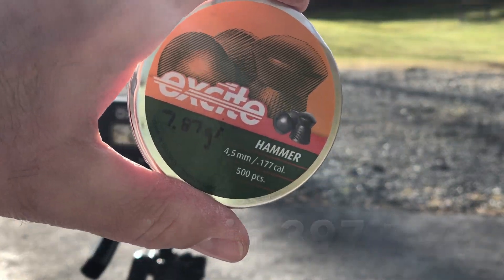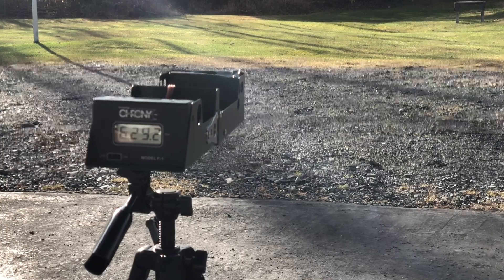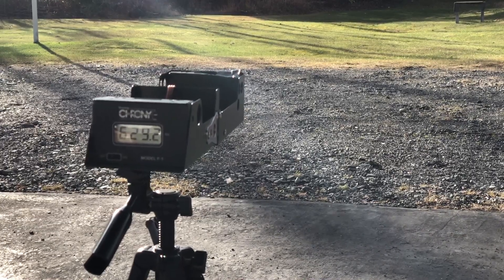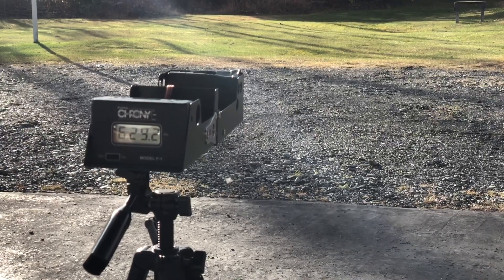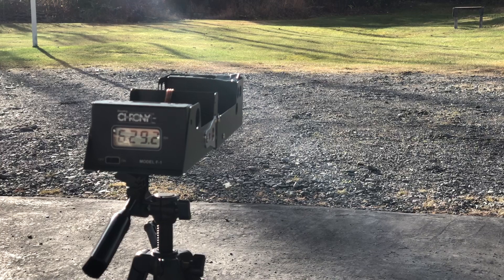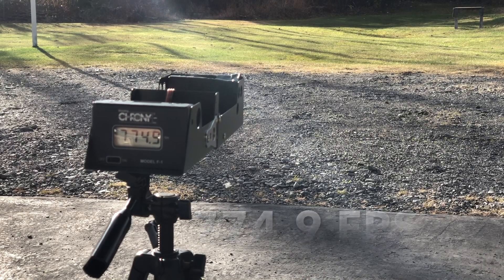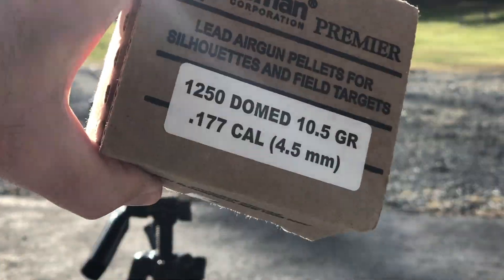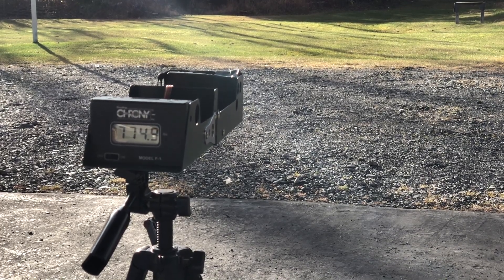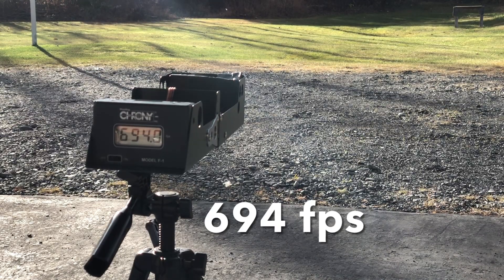Now the Benjamin 397, starting off with the H&N Excite Hammers. We can pump this new-style Benjamin up 10 times. That reads 774. Next up is the Crosman Brown Box 10.5 grain Premieres — these have worked amazingly well in my 397, they're my pellet of choice. That reads 694.